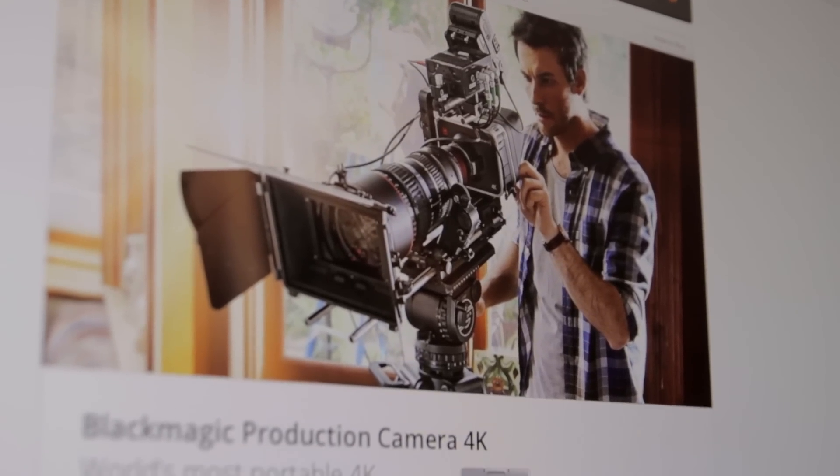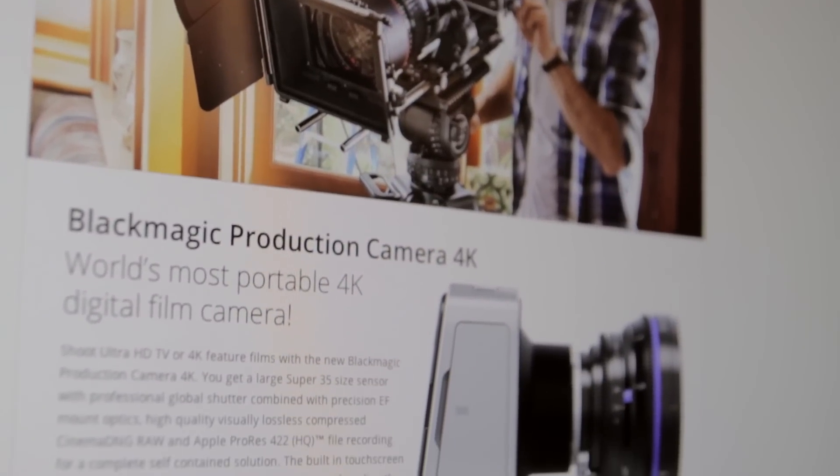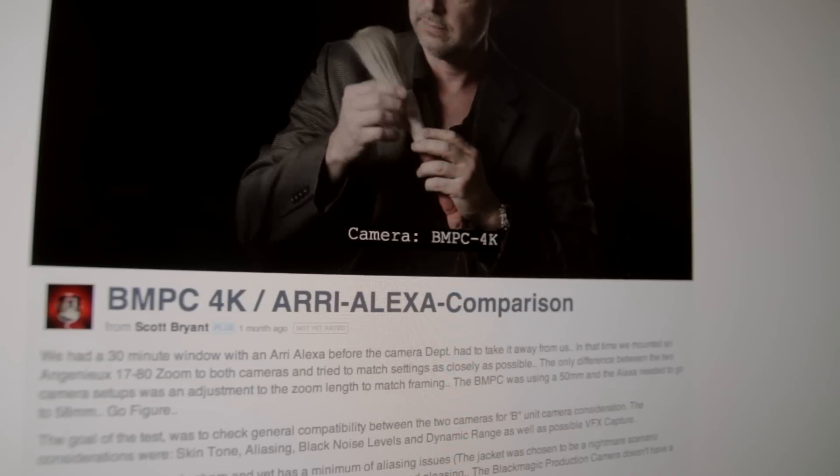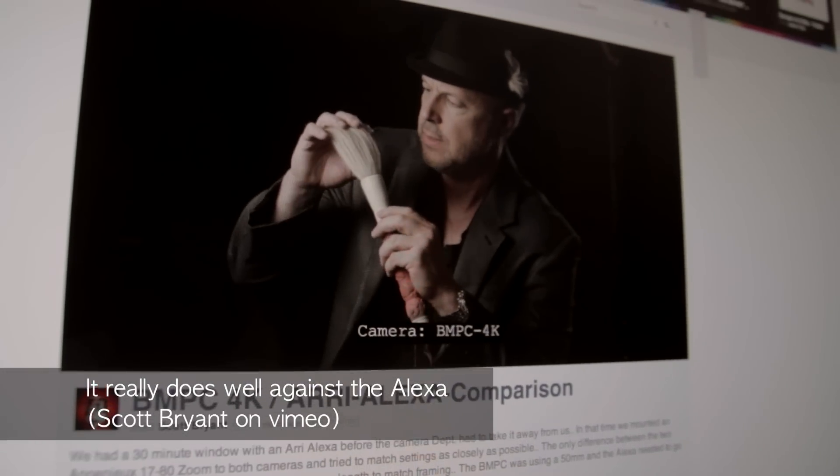The first camera I'm considering is the Blackmagic Production Camera. The standout thing about it is the image quality — it has a lot of dynamic range, it shoots 4K RAW or some really nice ProRes, and the image is free from aliasing and moiré. Because it has a global shutter, it doesn't have any of the rolling shutter you get on DSLRs and many other cameras, so the image is really impressive for the price.